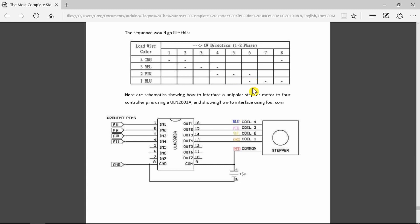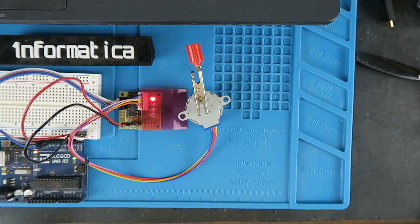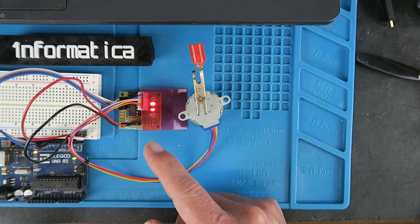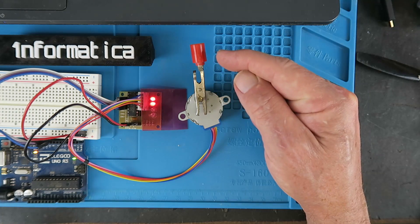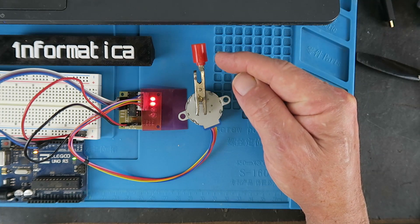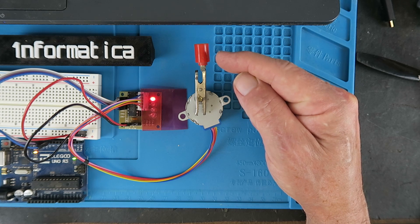Normally this goes too fast and you'll just see all the LEDs on the board on. I've made a simple example here where we can see the phases being activated in sequence on the LEDs. Normally this goes much too fast to be able to see, but we can see the arm moving here just one step every second. I hope that gives you a clearer idea of how the phases are being switched.